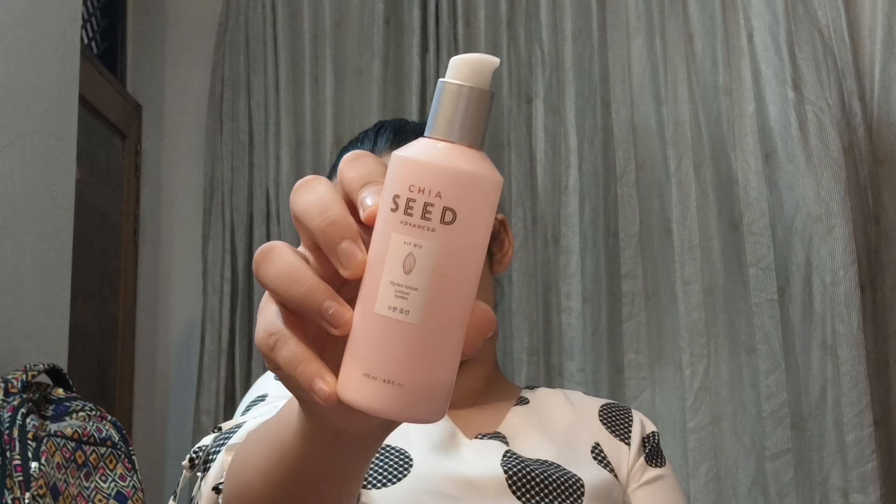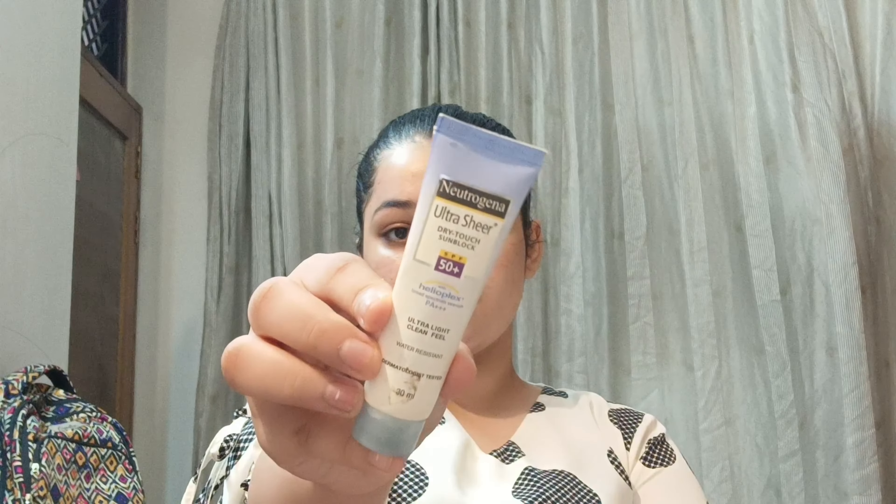Then I'm using a moisturizer — this is the Face Shop Gia Seed Hydro Boost Moisturizer. It's so lightweight and blends into the skin so easily. I've taken a generous amount and I'm applying it all over my face including eyes, lips, nose — everywhere. Hydration is important on each part of your face.